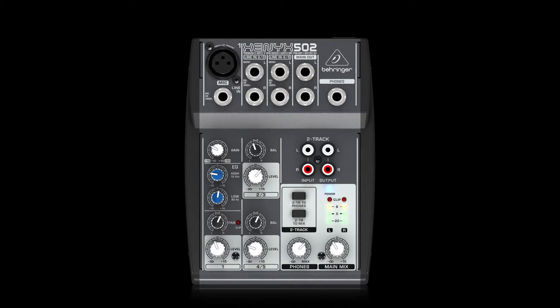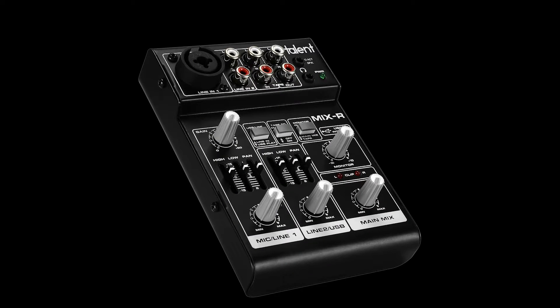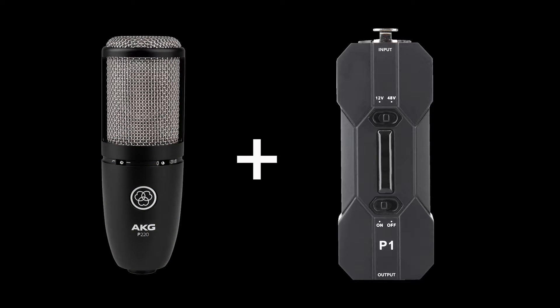Many mixers and sound interfaces either don't supply phantom power, or they only do so on a limited number of channels. If you regularly use condenser microphones, keeping a P1 handy ensures that you will never be without power. Onboard phantom power on mixers can fail, and owning and carrying around a backup mixer isn't affordable or practical. It's much easier to carry around a small, lightweight, affordable portable phantom power unit.